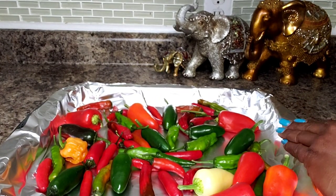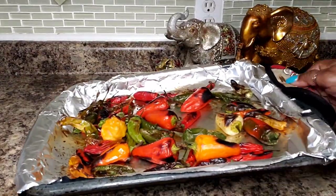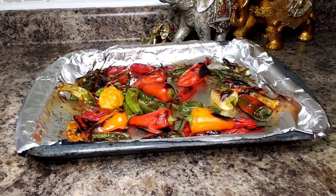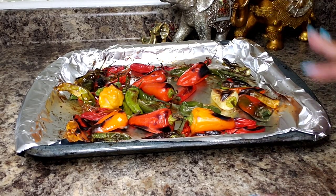Now you want to watch this — don't walk away from these, ok. Alright, so we have achieved a nice char on these and the next thing we want to do is get the skin off of them.